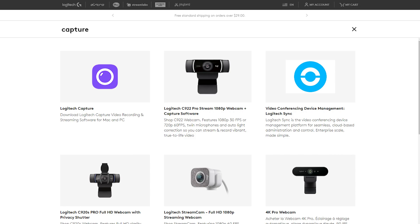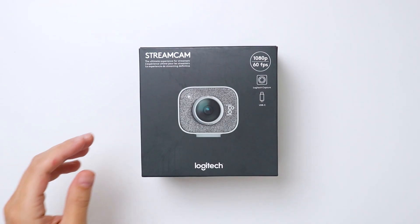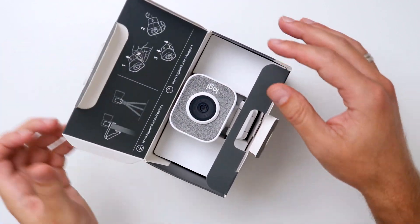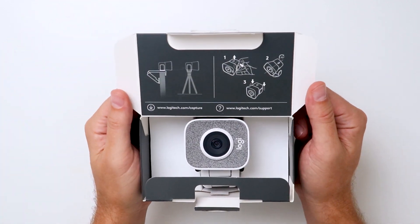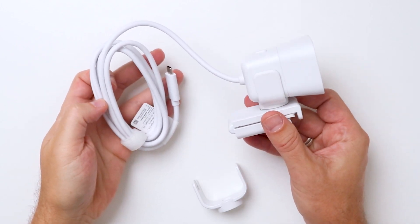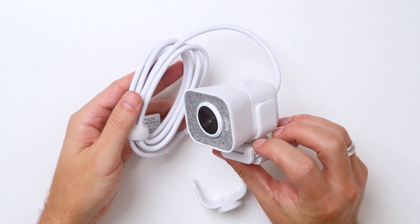To make your streaming experience as easy and seamless as possible, you can download the Logitech Capture software for free. With this tool, you can enable autofocus, auto-exposure, and intelligent exposure. You can easily elevate production value by recording up to two Streamcams, combining them into one scene. You can even personalize your content with text overlay, or if you have a green screen, you can use a chroma key to remove your background.